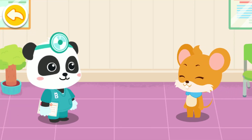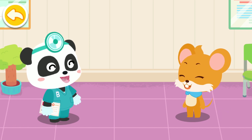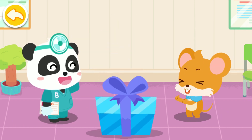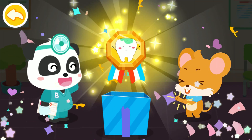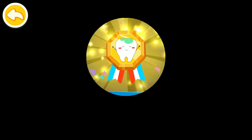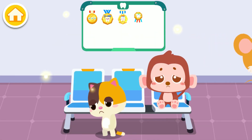Thank you, Doctor! Remember to brush your teeth every day and rinse your mouth after meals, so you will not get cavities. You've earned a badge of dental fillings! Badges collected can be displayed here.